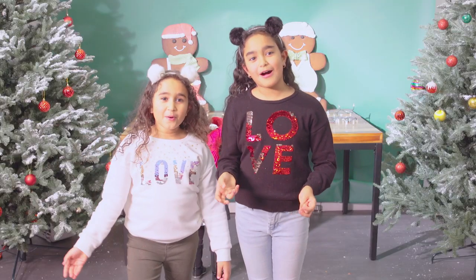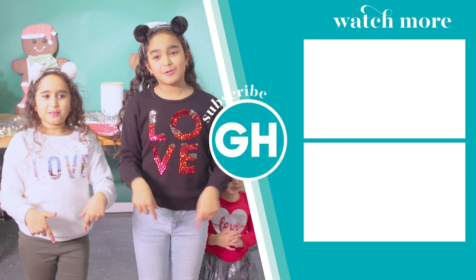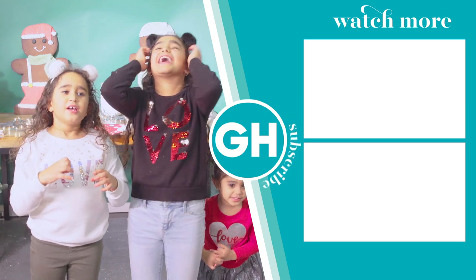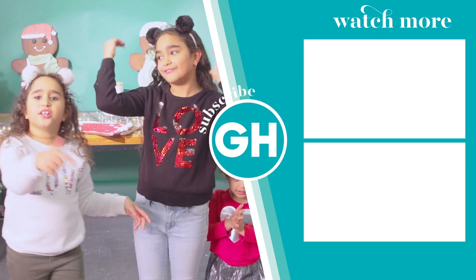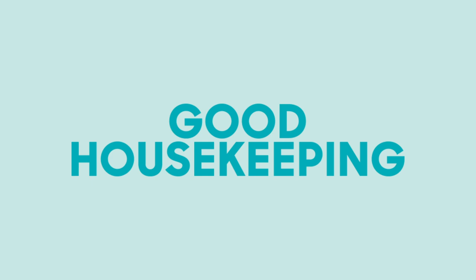Thanks for watching! If you like this holiday video, give it a like and click the bell button. I'll see you next time. Bye!